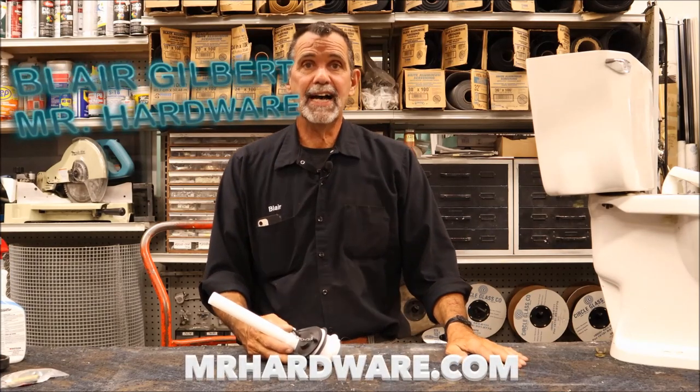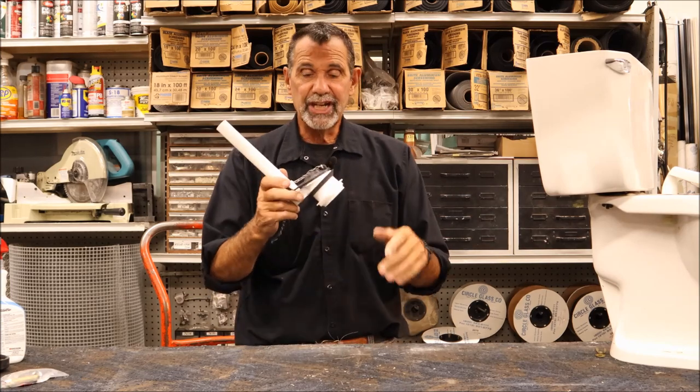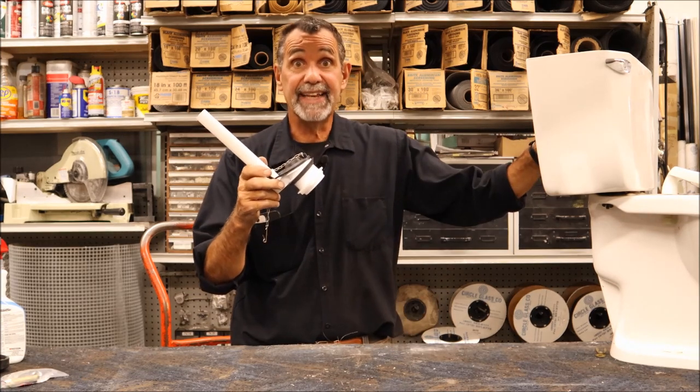I'm Blair Gilbert from MrHardware.com and Gilbert's Pro Hardware in St. Clair Shores, here to show you how to change a flush valve in a toilet tank.